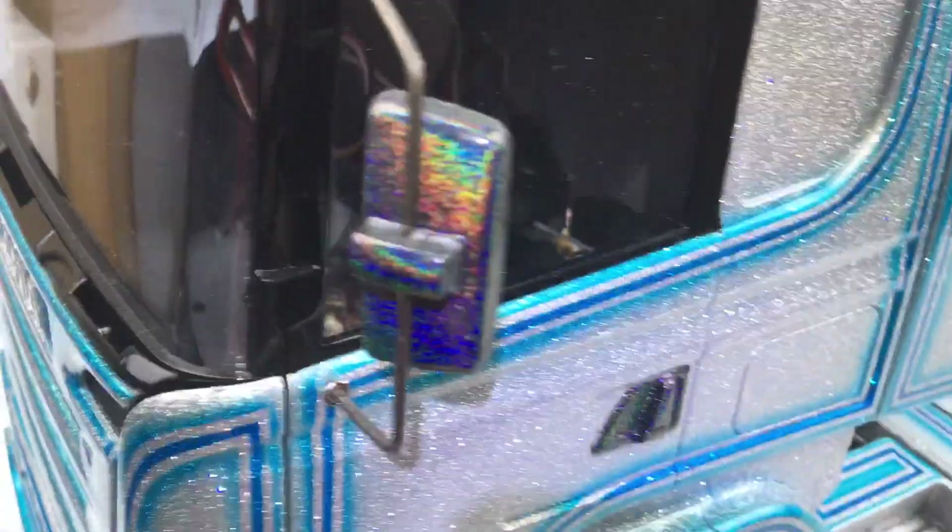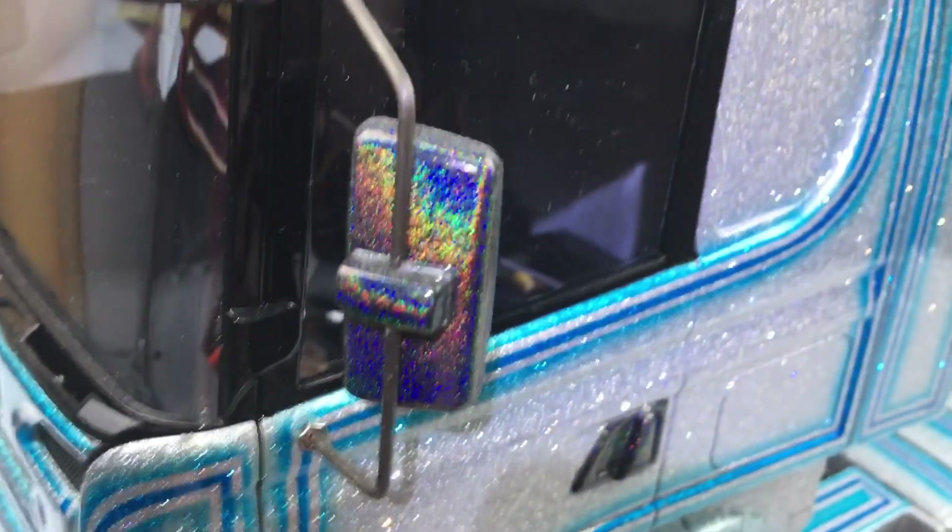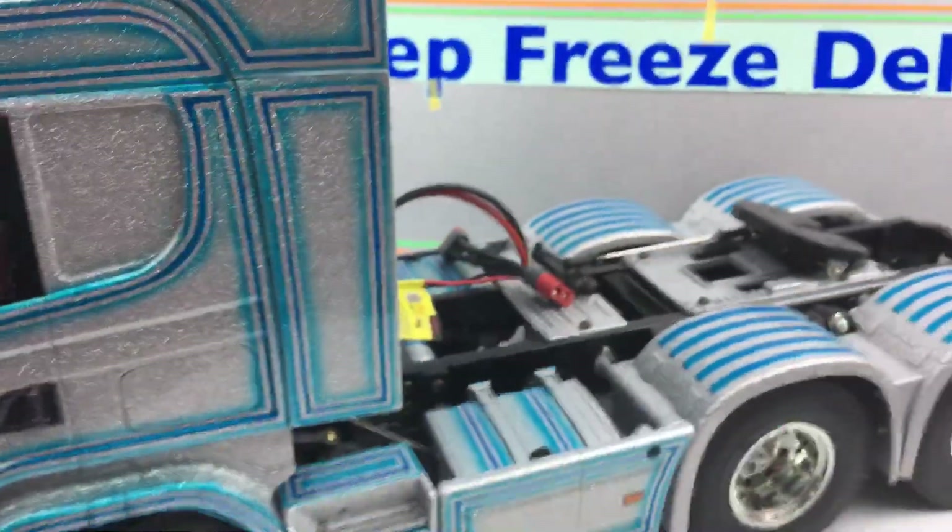The mirrors are in Spectrum FX, so you get to see a different light effect in there. Very shiny shiny.